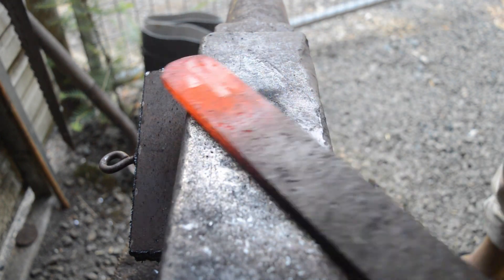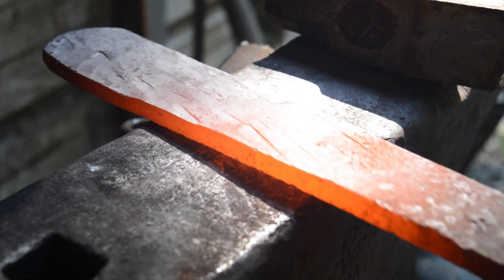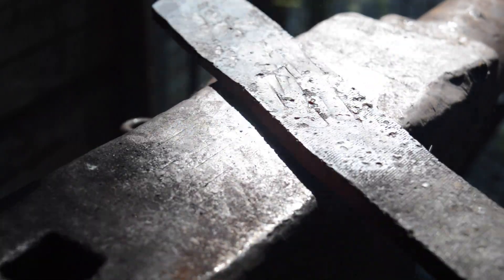I'm going to start by cross peening this and drawing it out, because right now the stock is very thick and kind of chunky. The idea is to forge a nice bowie knife somewhere around six to eight inches long with a full tang design.